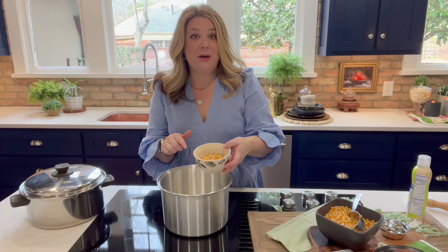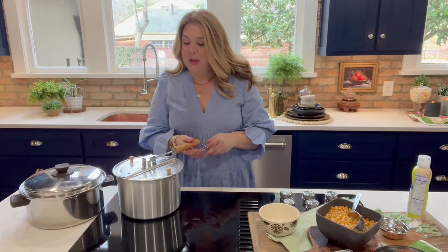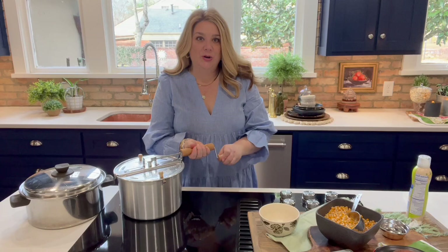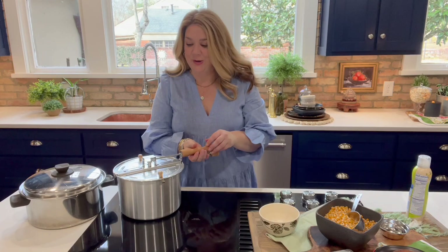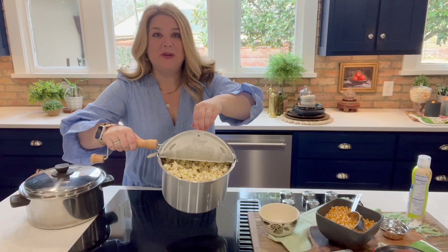We're gonna put on the lid and give it a minute to cook. Now that the popcorn is through popping, I'm taking it off the heat. The reason I like this popcorn maker so much is it has a handle where you turn the popcorn, which keeps it from sticking or burning to the bottom of the pan while it cooks, and the lid keeps all of that good steam in. You can see we've popped all of that good fluffy popcorn.